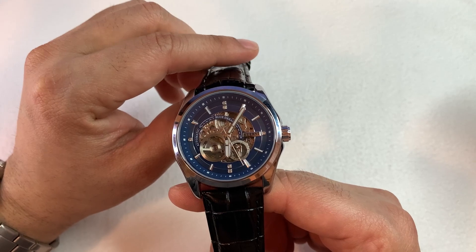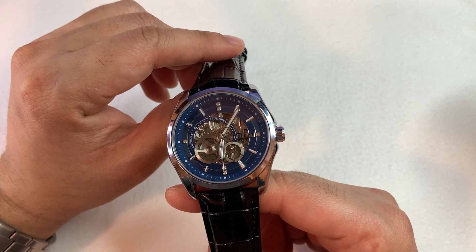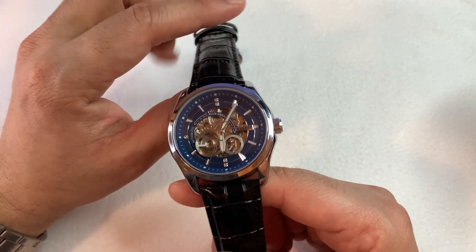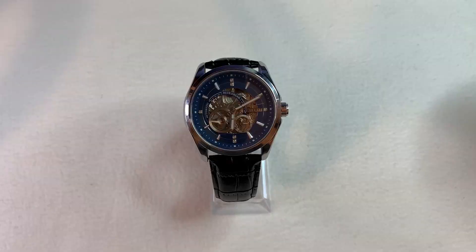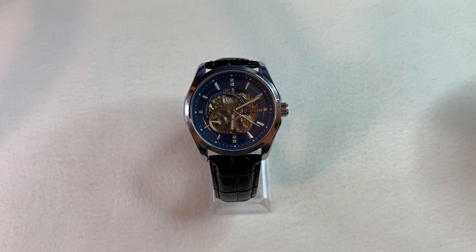That is all for now. I will try to create a full detailed review video on this watch after using it for a few days. Now let's see how it looks on the wrist. My wrist size is 6.5 inches. That is all for today — thank you for watching this quick unboxing. Be sure to like, comment, and subscribe to my YouTube channel. We'll see you in the next video.